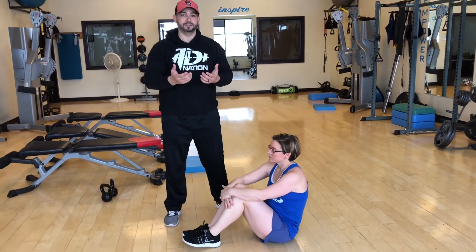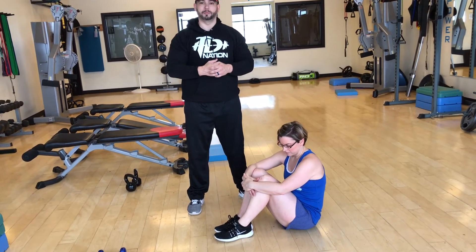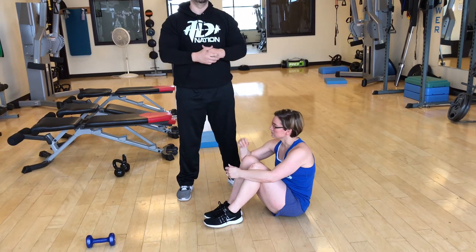Do as many rounds as you want — two, three, even one is probably fine. Just to get your body ready for next week.